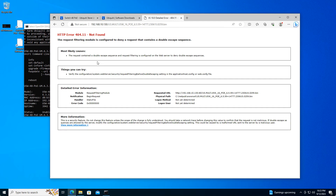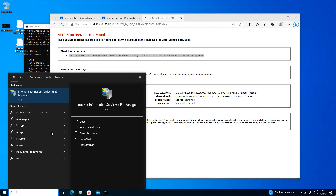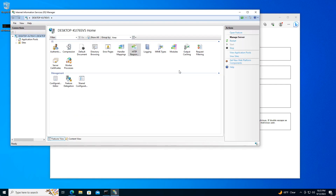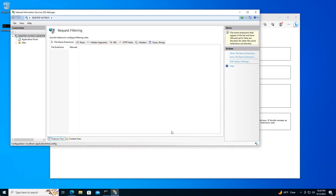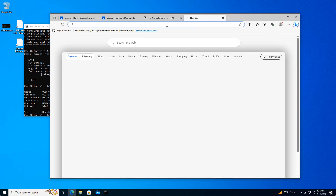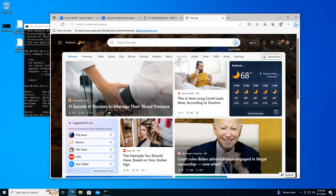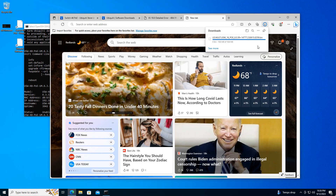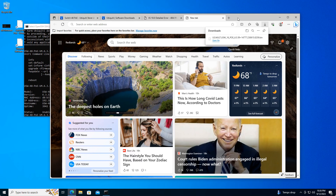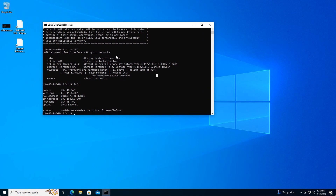As you can see, we're going to run into this error: the request contained a double-escape sequence and request filtering is configured on the web server to deny double-escape sequences. So we need to modify that setting. Do a search for IIS, open up the IIS Manager, go to Request Filtering, Edit Feature Settings, and enable Allow Double Escaping. Copy the URL again into a new tab and it should download the file successfully. The web server is now functioning 100%.